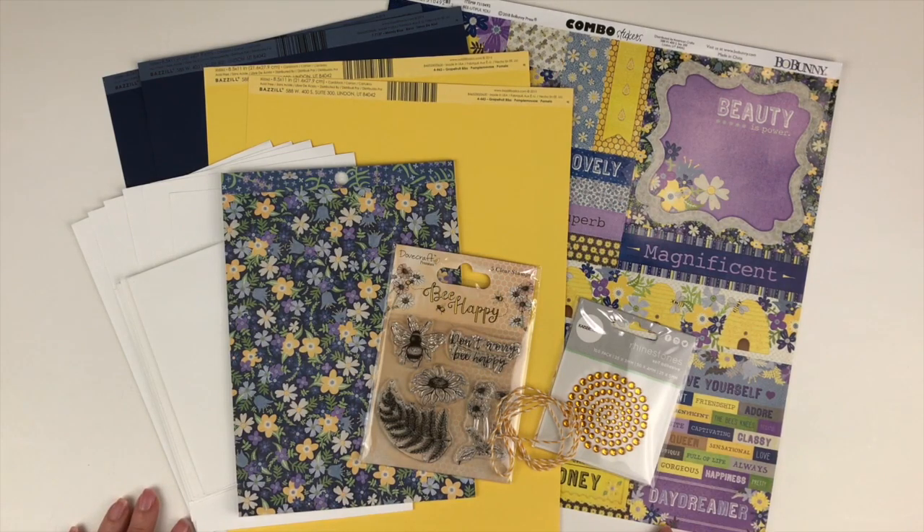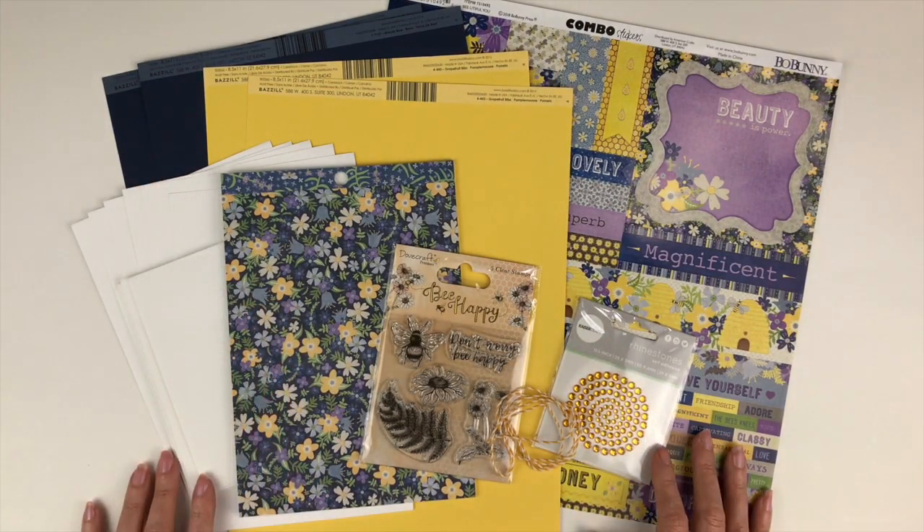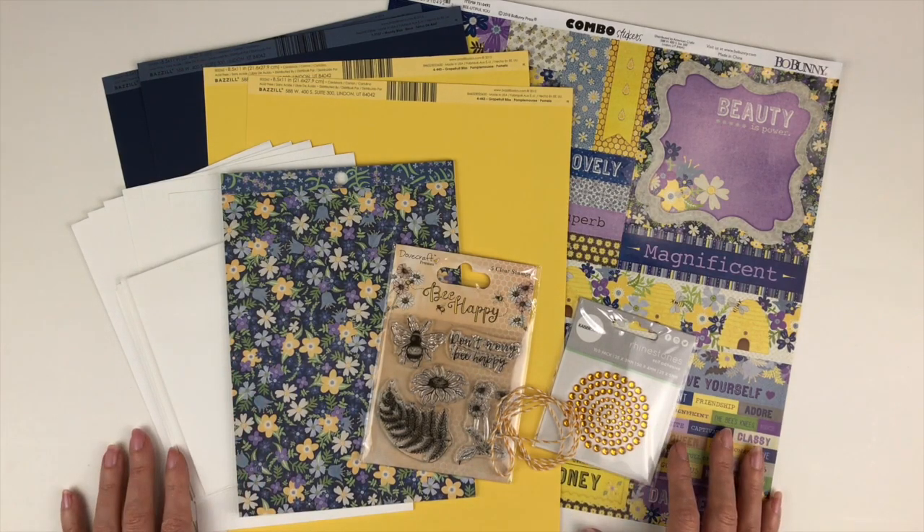This month's card kit is featuring Bo Bunny Beautiful You. As you can see it's got the beautiful dark blue, purple, and yellow — just a gorgeous spring happy color scheme. Perfect to send out to all of your friends for a little pick-me-up. So let's go through and see everything that's in this month's kit.